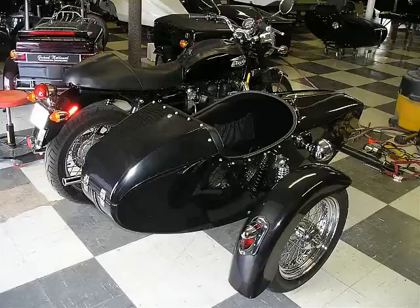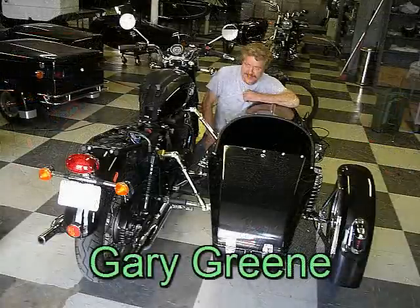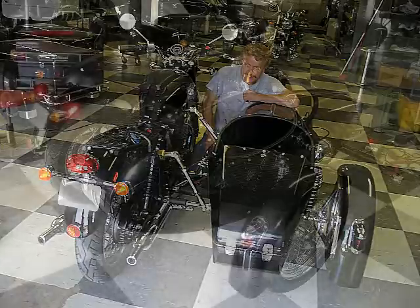Here we have a sidecar just being completed. It's being fitted to a Triumph motorcycle. And here is Gary as he's making the final adjustments. He's going to take it out and test it right now.